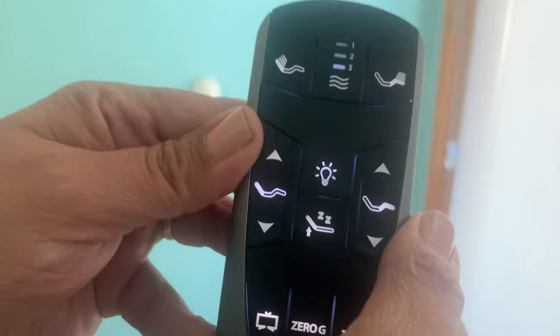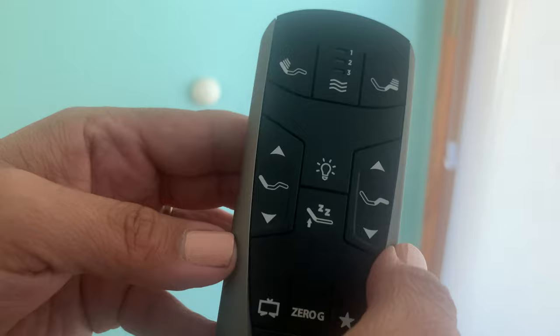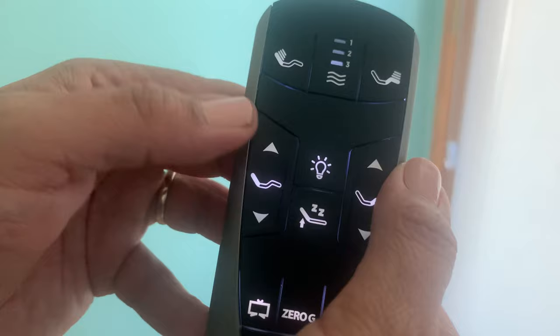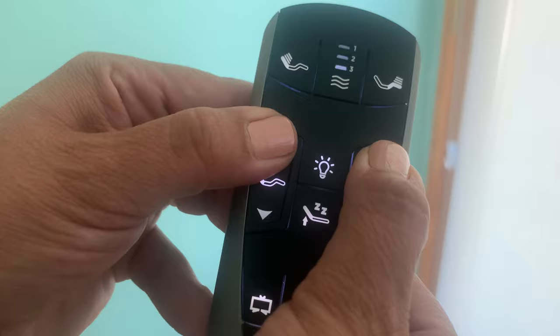If your remote is locked, you'll need to unlock it. To unlock the remote, you're going to push head down and foot down. Push and hold for six seconds — it's going to blink once. Then follow up and push head up and foot up. Push and hold for six seconds and wait for it to blink twice.